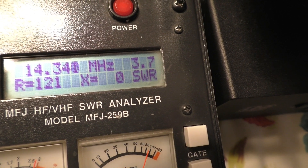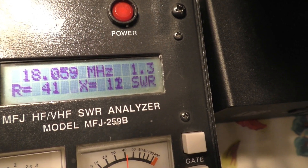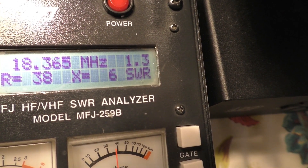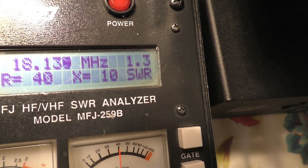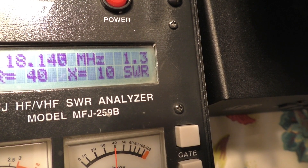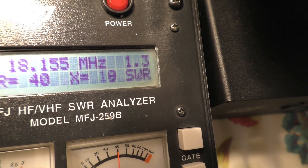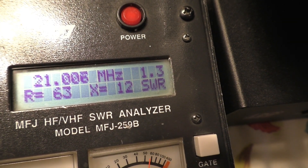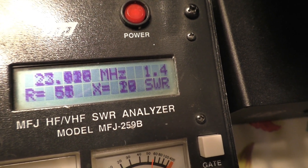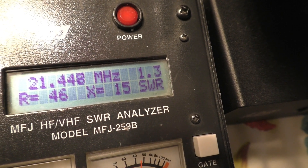On 17 meters — which is really good — it's 1.3 SWR, and it goes up to 168. That's really good, probably a little more than 1.3. This is amazing — 17 meters is really good. 15 meters is also good at 1.3 SWR, and shooting up to 450 it's also about 1.3. Really good SWR there on 15 meters.